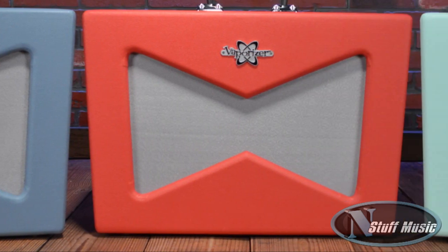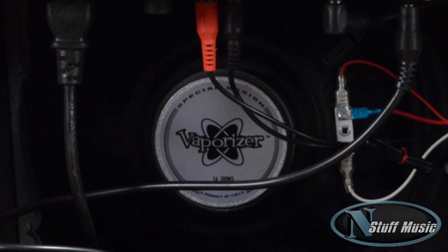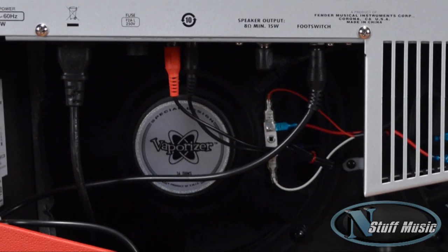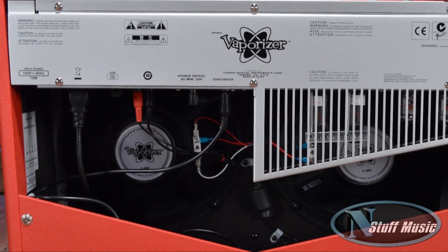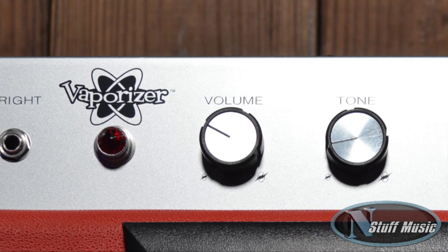It's a very interesting, old-school, analog-type tube guitar amp. It's two 10-inch speakers, two EL84 power tubes, and two 12AX7 preamp tubes. It puts out a total of 12 watts of power. It's also got a tone control, a volume control, and a reverb control.